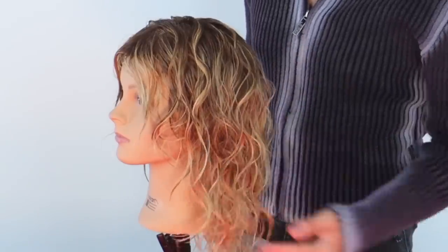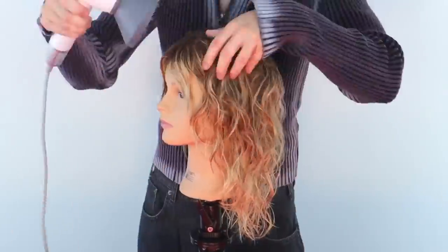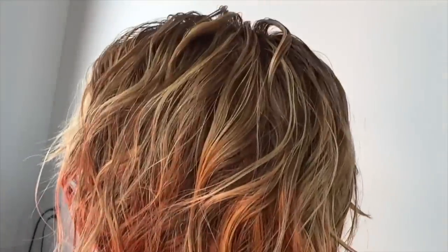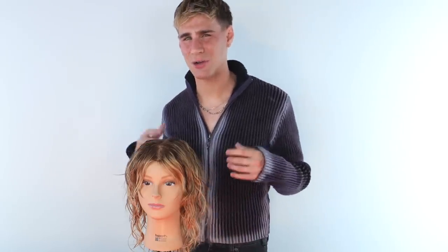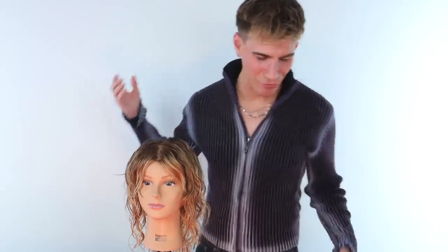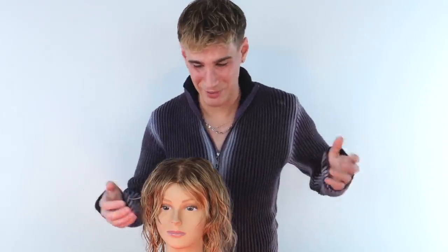Guys, it's already getting pretty dry here and it looks just unbelievable. Look at the wave pattern — insane. No frizz. This is about 90% dry. I never like to dry the hair to 100% with a diffuser because it tends to start getting really frizzy, even with great products. The diffuser blowing that really hot air on the hair just makes it a bit frizzy. Anybody who knows how to diffuse their hair knows you don't do it to a hundred — you do it to 90 and you let the rest air dry.